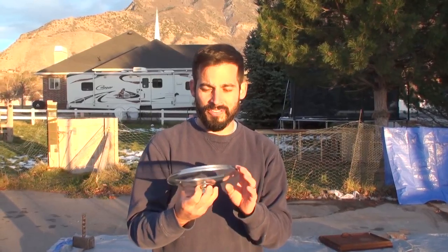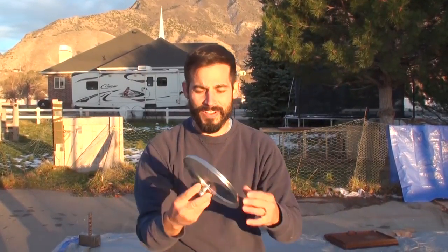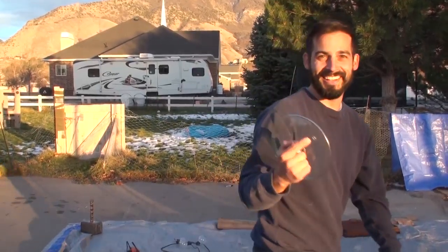Welcome back to the Daily Cut and the month of glass. A lot of people I have lived with don't seem to know that these are designed to go on the top of your pots when you boil stuff. Keeps the area clean. Fascinating, really — such a simple invention. Let's cut it.